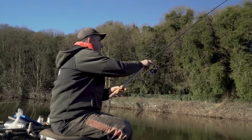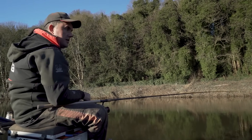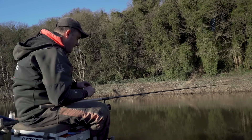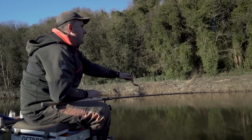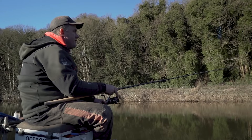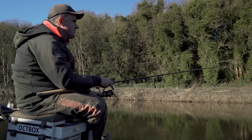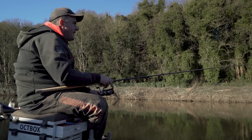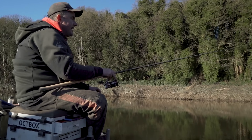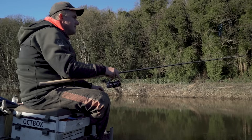Whenever you have that sort of taper, you'll find you don't get tangles, because the weight leads the way through the air and the dropper shot follow it. I've been fishing quite a lot with this pattern and it's very rare you get a wrap-over. The beauty of using a thicker leader around your shot is that if you do get a tangle, it's easier to undo because you've got nice thick line to work with.